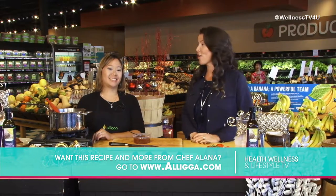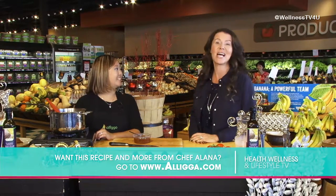This recipe and more are on our website or Chef Alana's. Thank you so much for being on the show. You're welcome, I'm glad to be here.